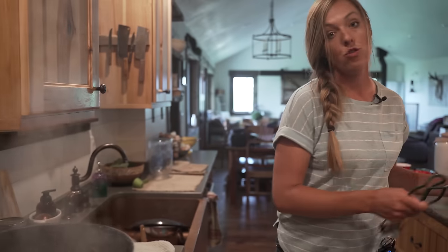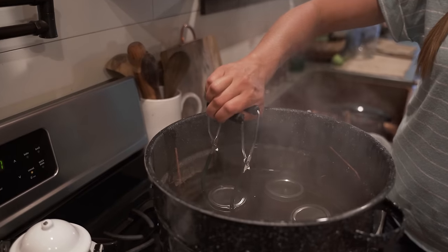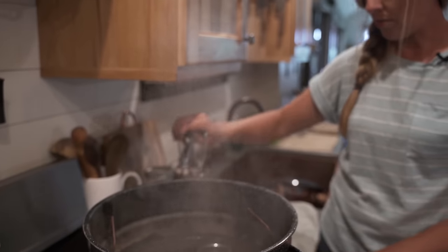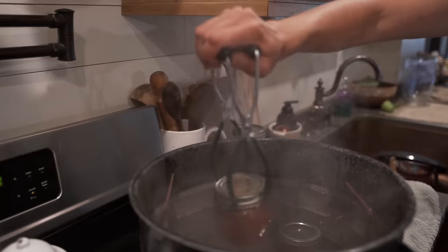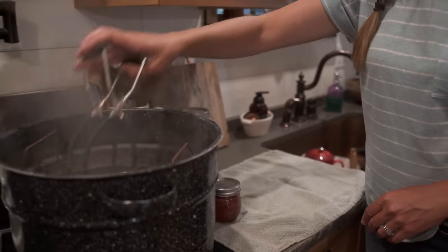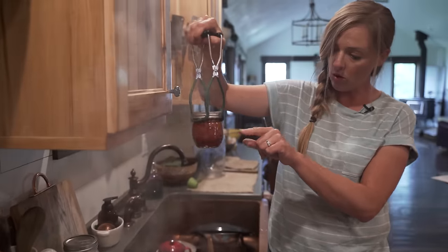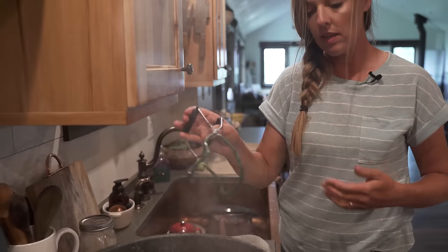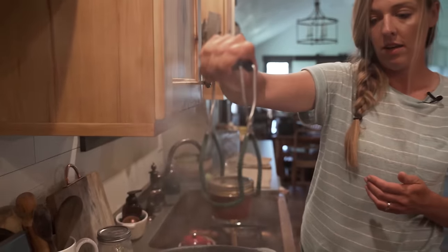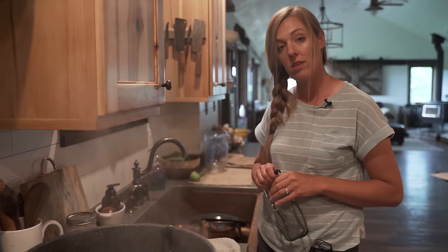Now comes the moment of truth — we get to listen for the magical sound of the lids sealing. I'm going to very carefully pull these out, pour off any water that might be sitting on top, and transfer them right over to my towel. As these cool, we'll hear that little popping sound, which may just be the best sound ever. If you see some foamy stuff in your jam, that's totally okay — you can skim foam off before you put it in the jars, but if you forget like I did today, it won't hurt anything. We're just going to let these cool for a couple hours and then check the seal.